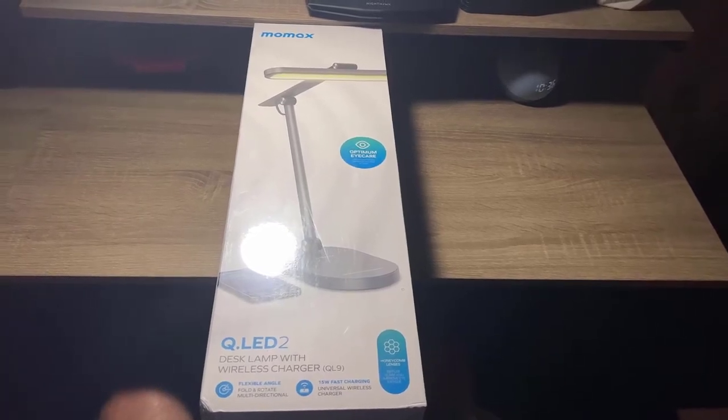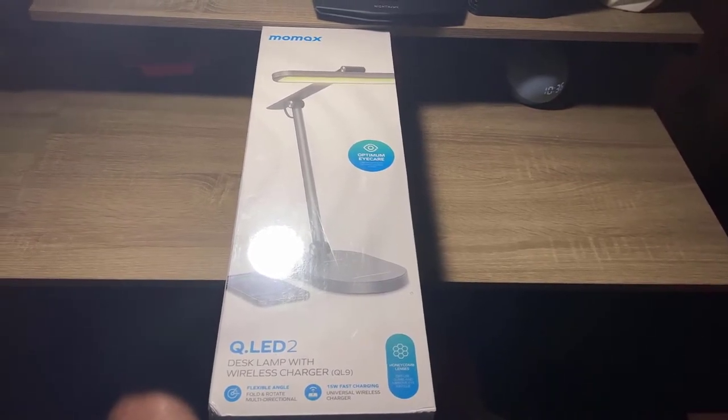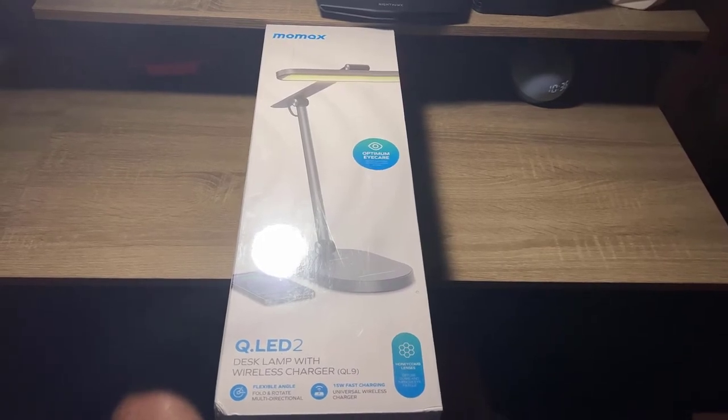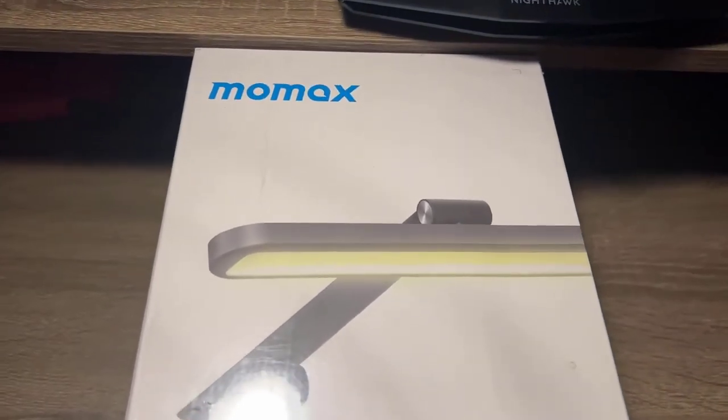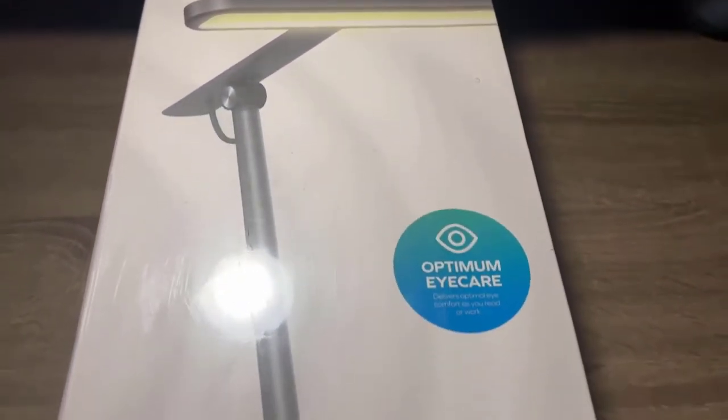What is up guys, Tech Happy Reviews back again with another review. Today we're going to be reviewing the MoMAX QDOT LED 2 lamp and here I'm just going to go over the whole packaging.